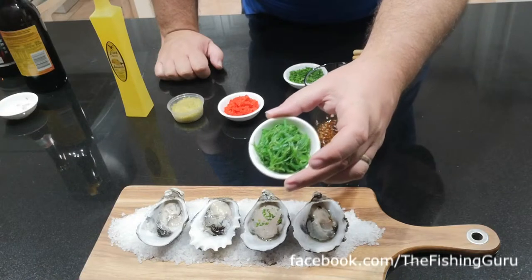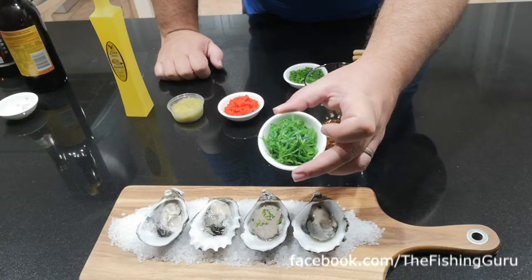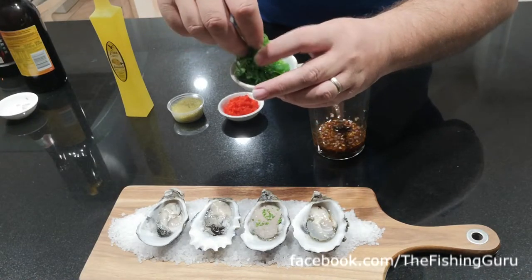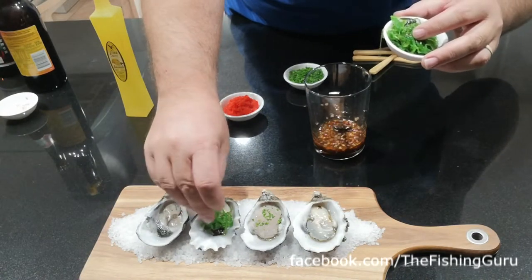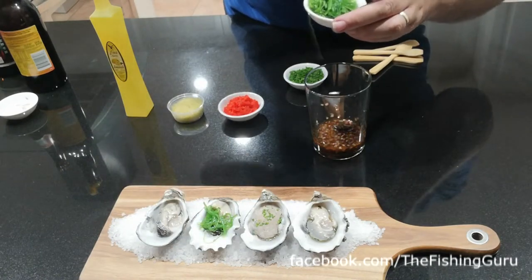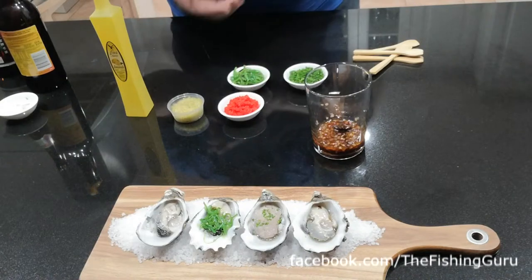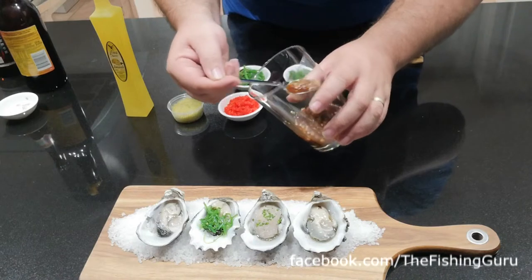We've also got some seaweed salad — you can make this yourself, but I cheated and picked this up for about three bucks at a sushi joint today. I'm going to use my hands since the spoon doesn't work very well, and just put a little bit on the oyster, bunching it up a bit. This is essentially pickled seaweed with some flavoring and a few other bits and pieces.